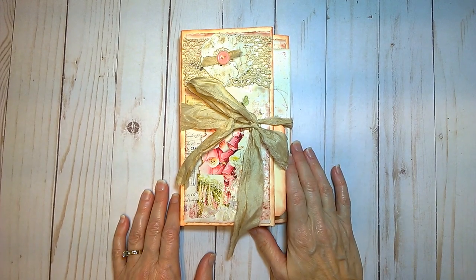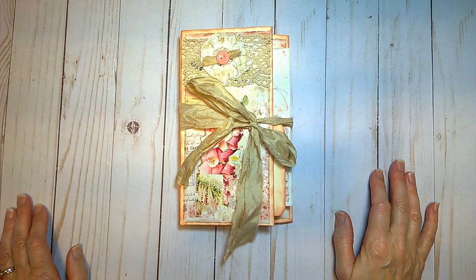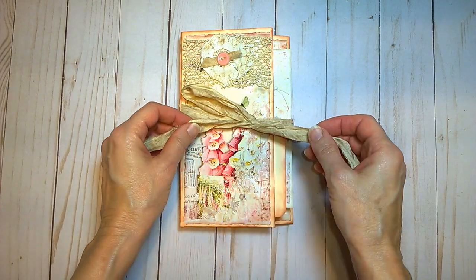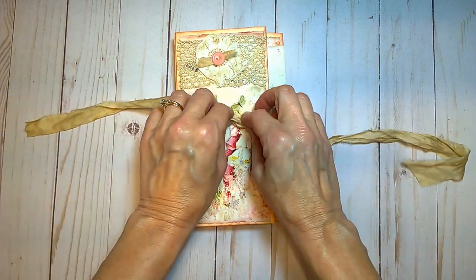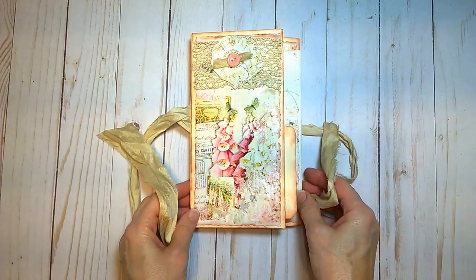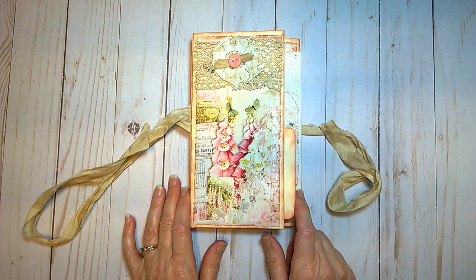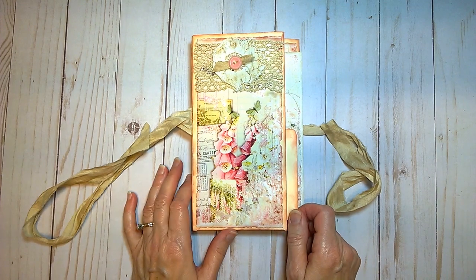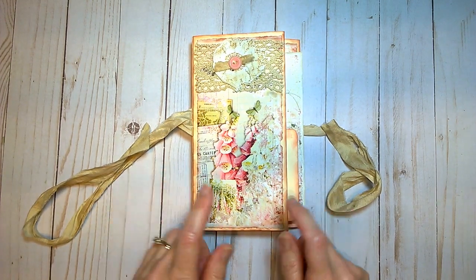Hi everyone, it's Jane from Inky Owl Studio. I have a quick flip through and journal share of a file folder folio that I've just completed. These two digitals are from Chapter One and I'll put her link down below, so we'll get started.